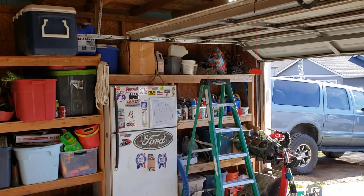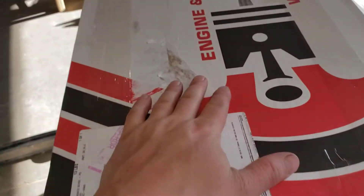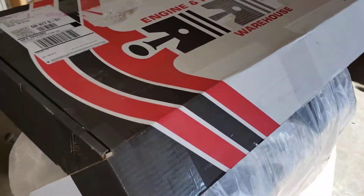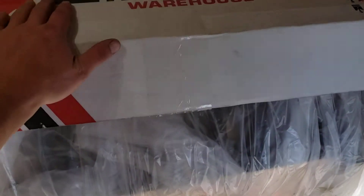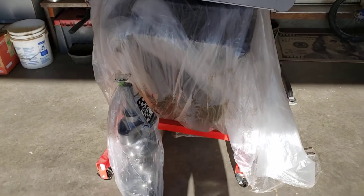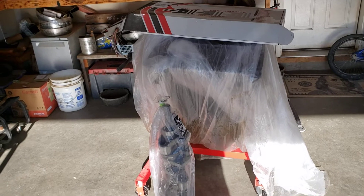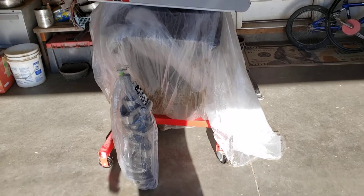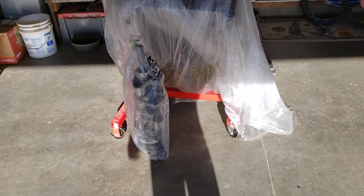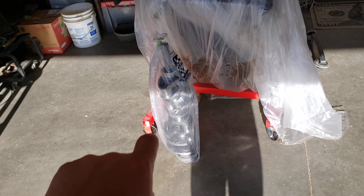We've got to get the heads down off the shelf, get those ready to go. In this box we've got — you're just going to have to tune back in and find out. I am really excited. I'm more excited than a kid in a candy store right now. That crank looks beautiful. You guys can't see it until we do an unboxing, but you can kind of see it a little bit in the bag.